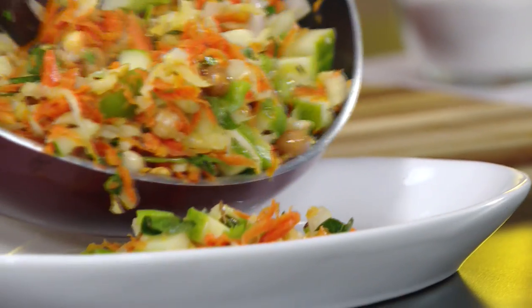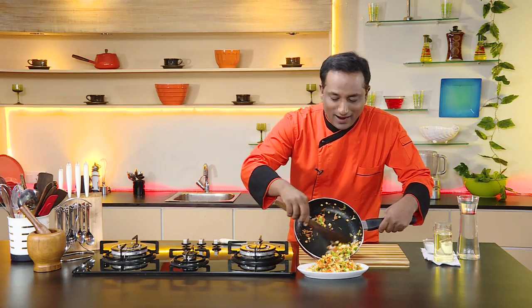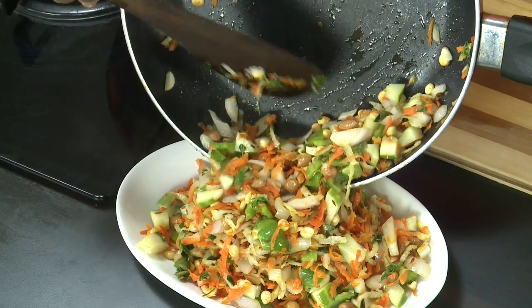Just serve this very very tasty salad — it has a little bit of hotness because of the bell pepper, and the bite of the peanut makes everything very very tasty.